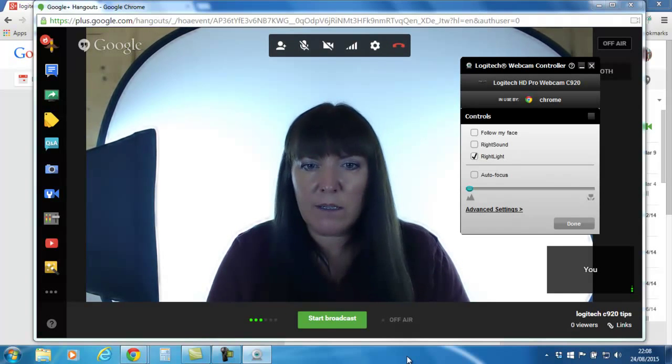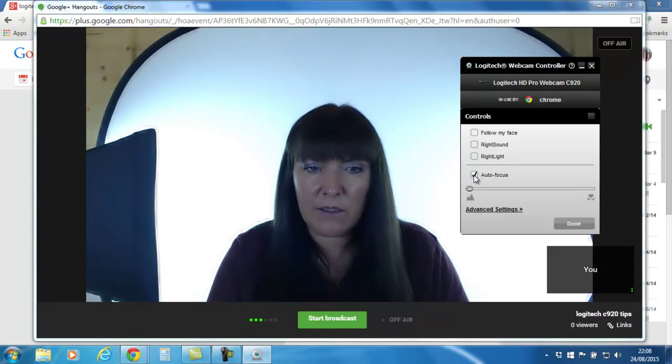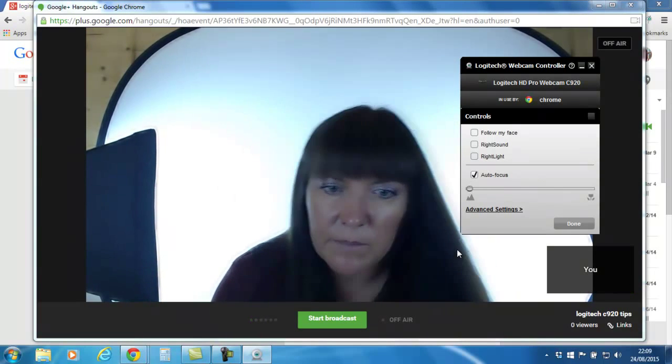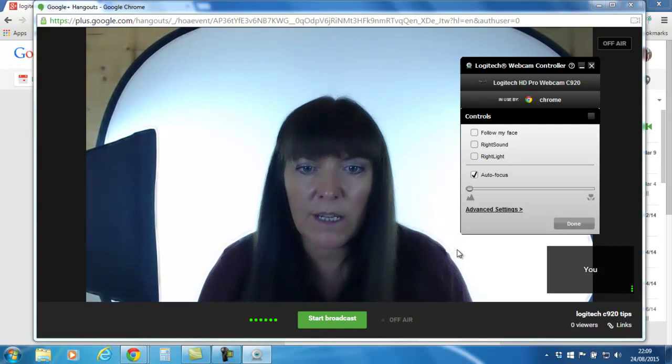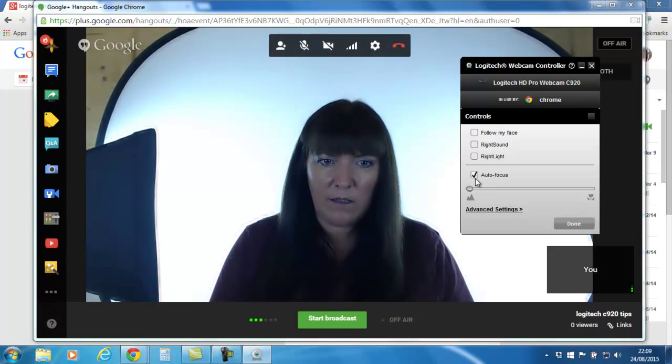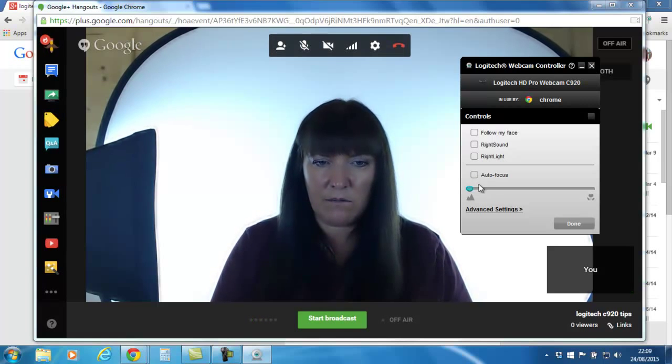Right Light doesn't look right to me so I'm going to turn that off. Then there's autofocus — the focus is okay but what happens is if I move around, you can see it sort of jolts and readjusts itself. So I don't like any of these things on, as you can see they cause problems.